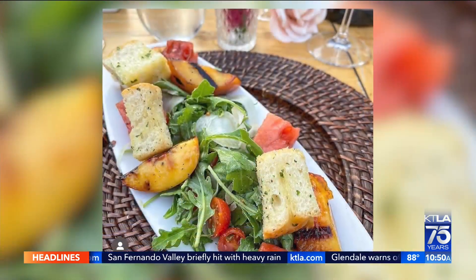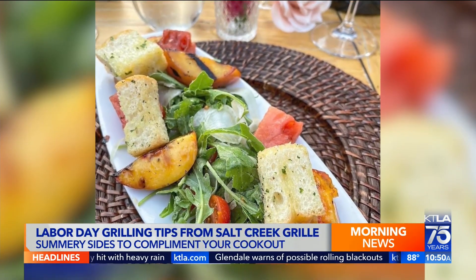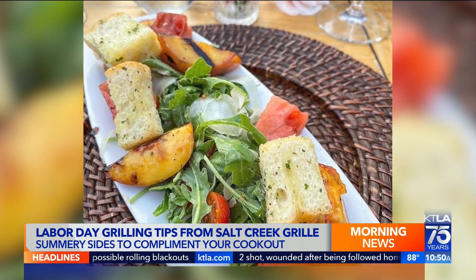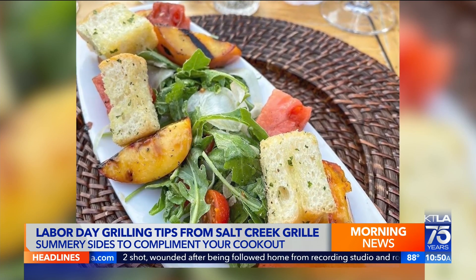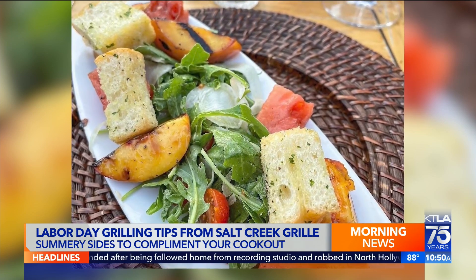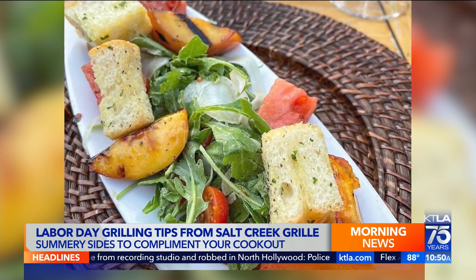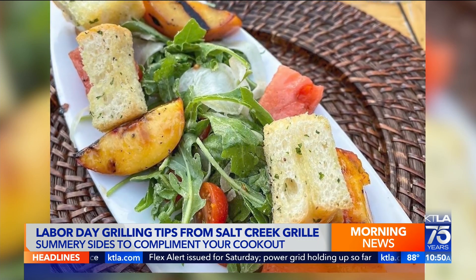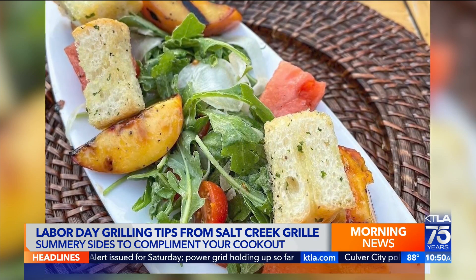But what sides go great with a steak — are we thinking potatoes or what's a perfect side? Potatoes are a classic pairing for sure. What we like to do is our peach salad. The meat itself is going to have a lot of richness to it, so we like to cut that with some acidity. A peach salad is beautiful — you take those peaches, your grill's hot, put the peaches right on that grill, take them off real quick, add some balsamic, arugula, a little bit of feta cheese. It's really beautiful and accompanies any steak or meat — it's a great acidic break from all that richness.